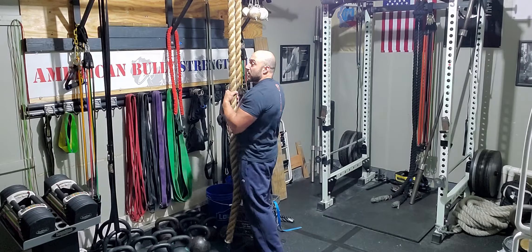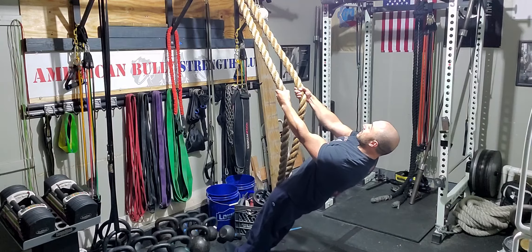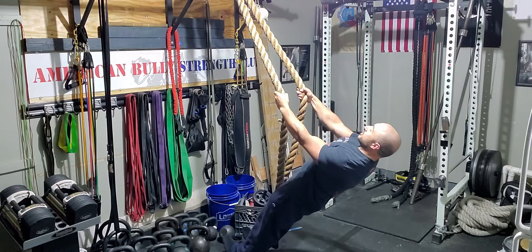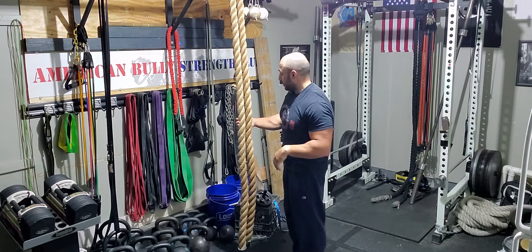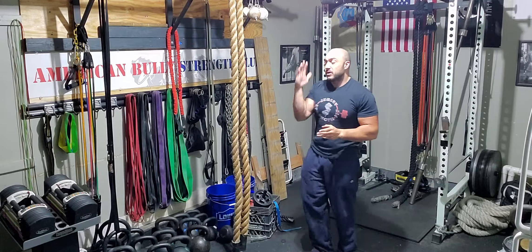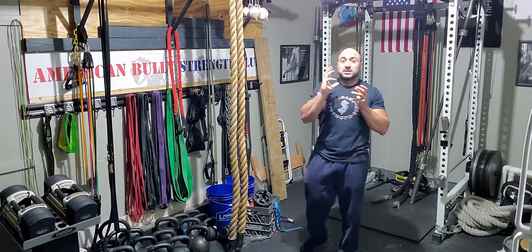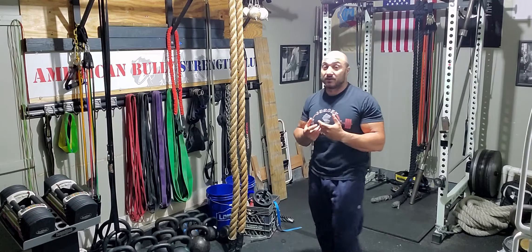Walk your feet up to the rope, grab it about chest level, lean back, extend the arms, keep your grip nice and tight, and pull yourself up towards the wall. If this is too easy and you can pump out 20 or 15 reps, walk your feet up a little bit. It's going to change the angle and put you more horizontal when you extend your arms, allowing you to use more of your body weight for resistance.